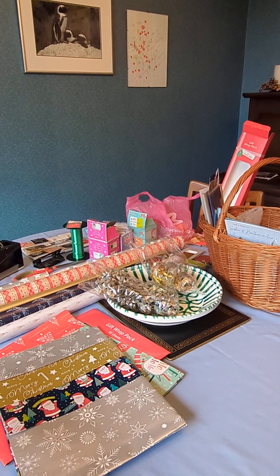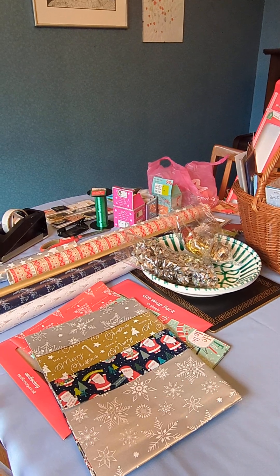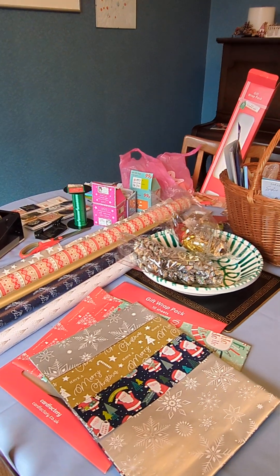Hi. Thought I'd show you round my setup for wrapping Christmas presents and doing my Christmas cards.